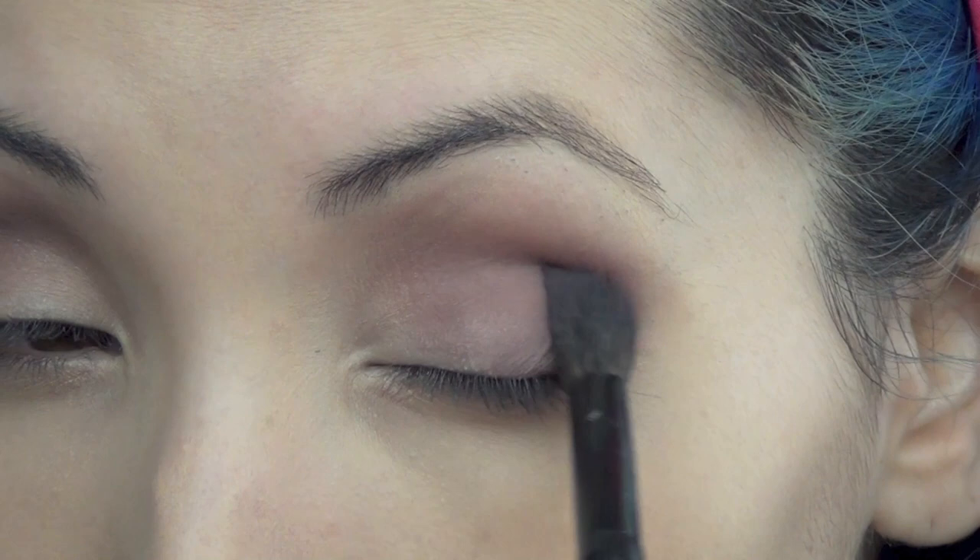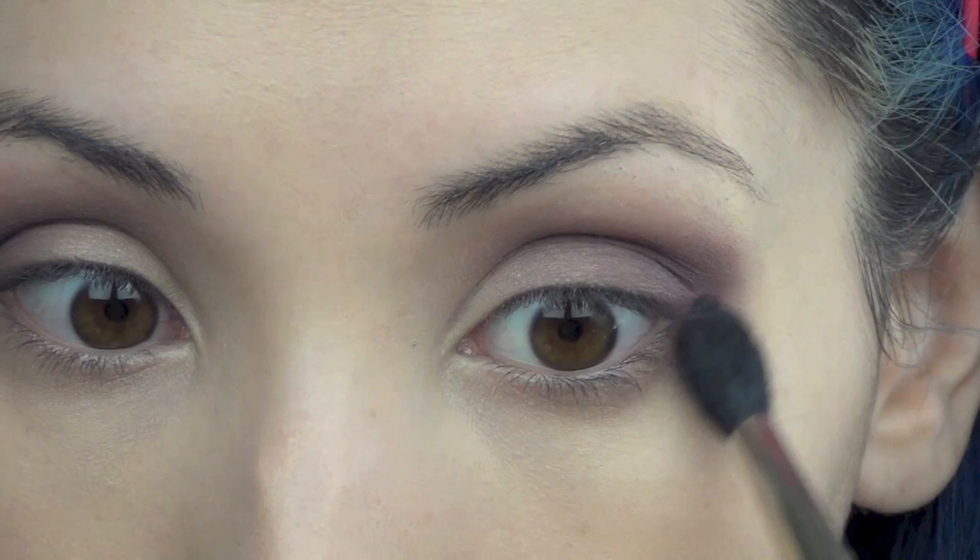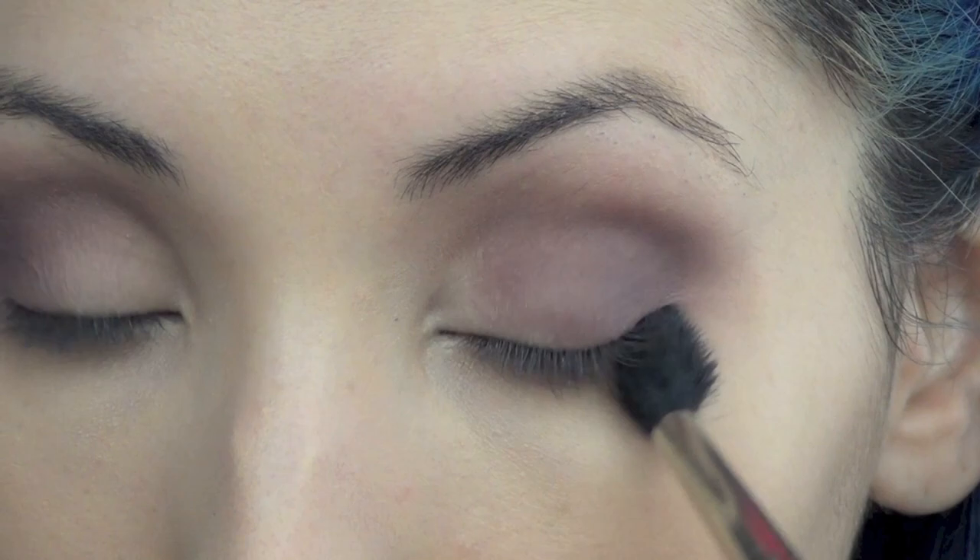Now I'm just taking a clean blending brush to blend out all the shadows on the top to make it nice and smoky. You don't want to see any lines, so this just helps blend out the colors very well.